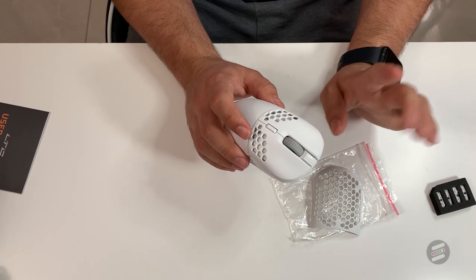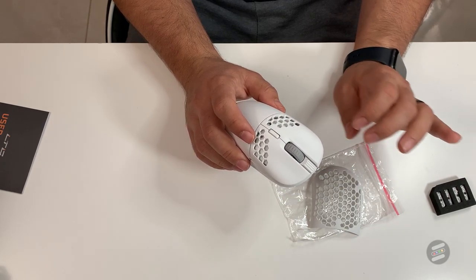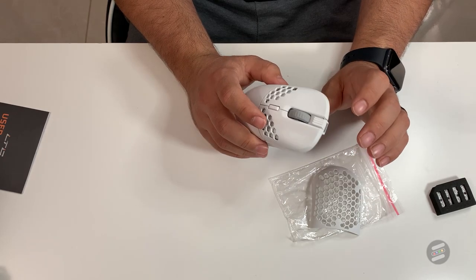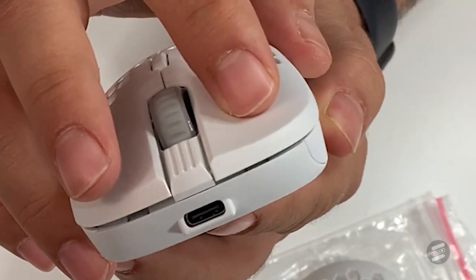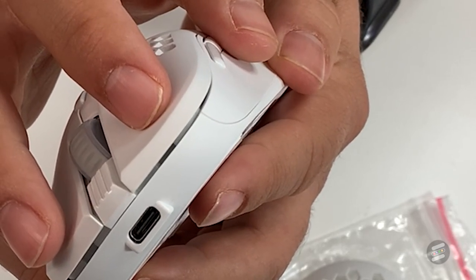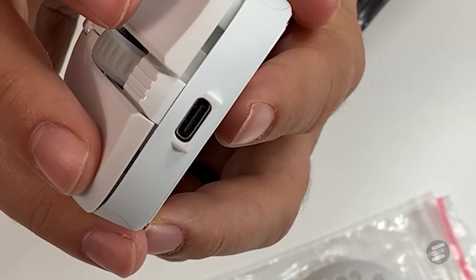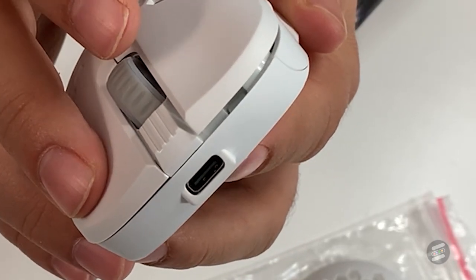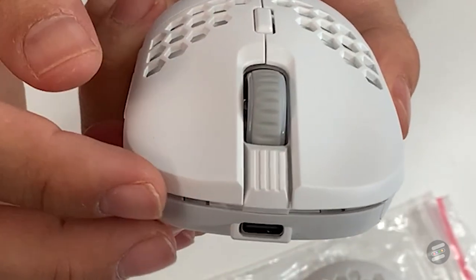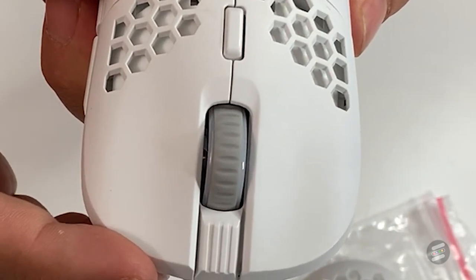The main clicks are just okay. They have a medium stiffness, and both the left and right buttons have pre and post travel. There is very minimal side-to-side wobble, surprisingly — it's there, but very minimal.